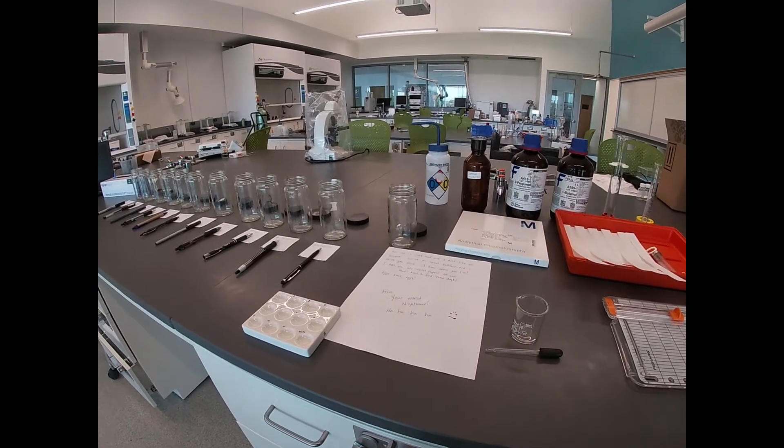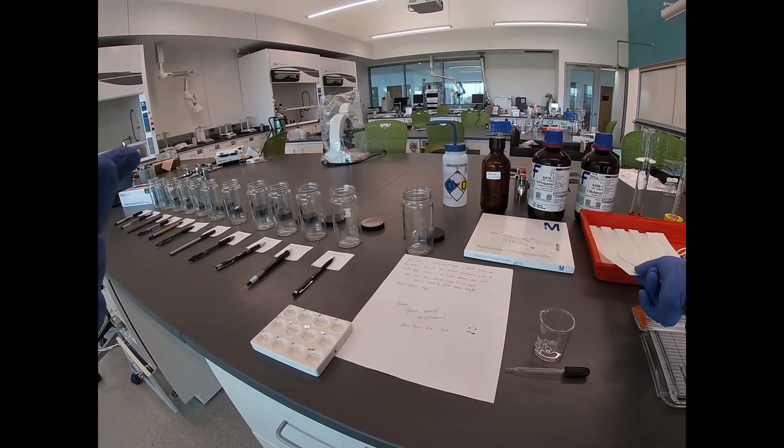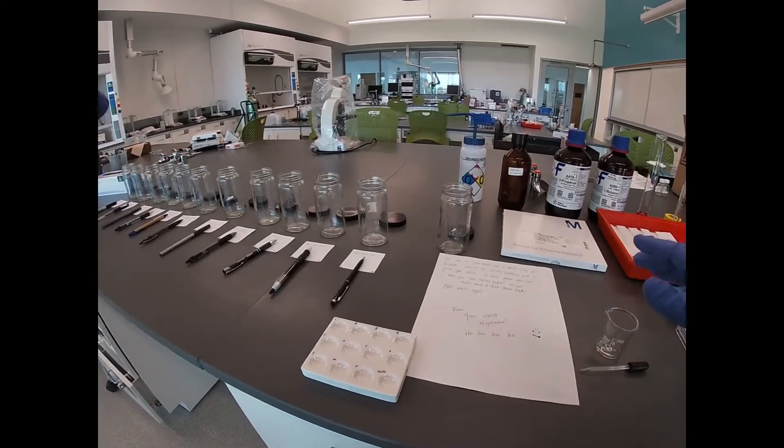Today we're going to do the chromatography of ink. We're doing thin layer chromatography, so we're using these silica coated polyethylene sheets — plastic sheets. They're covered with silica gel, 660 mesh.